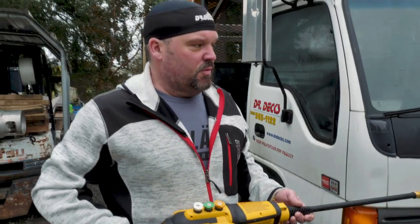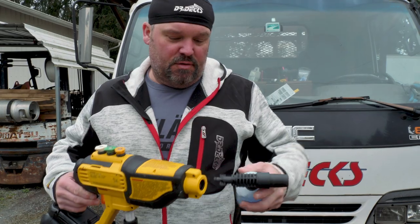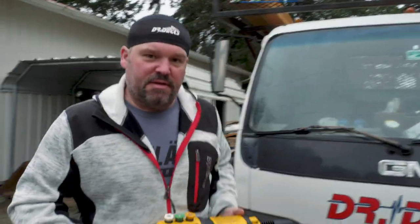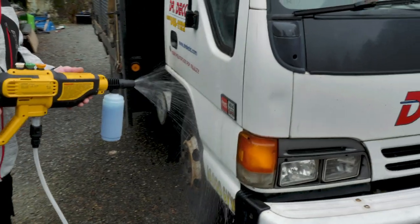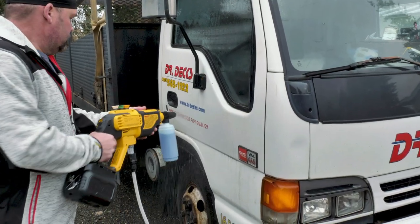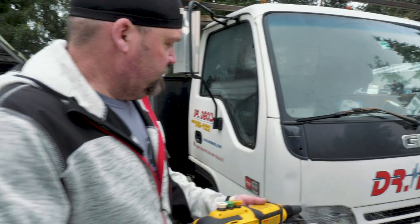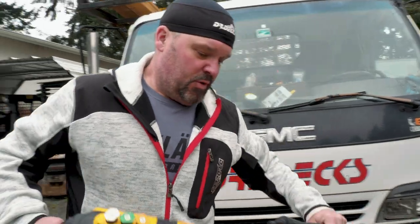Now I'm going to put on the soap head. I'll take the wand off — here's the soap dispenser, I filled it full of soap. It's not throwing out a ton of soap, but it's probably enough to wash your car. You could throw some soap on there, scrub it down, and then use whatever tip you want to rinse it off. I'll probably use this to wash my work vehicles, and definitely to clean decks after we're done building. Taking off the soap dispenser and putting back on the turbo wand.